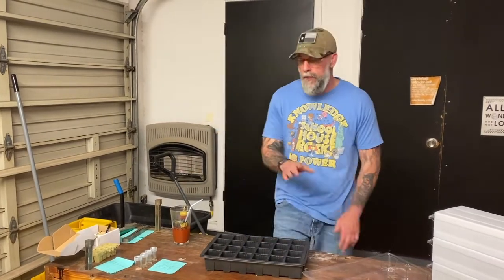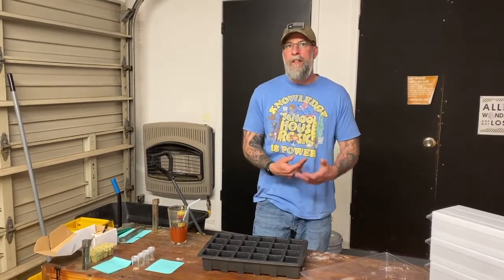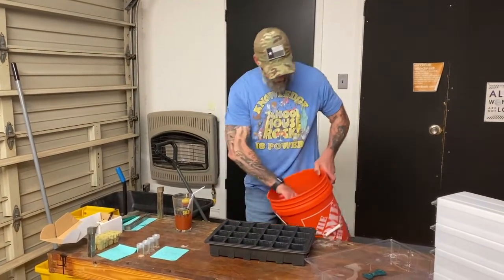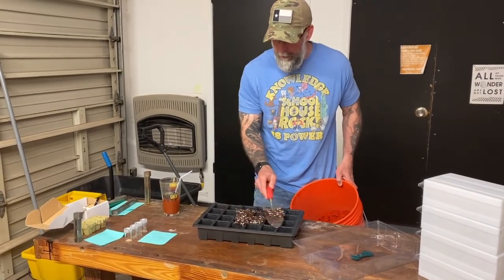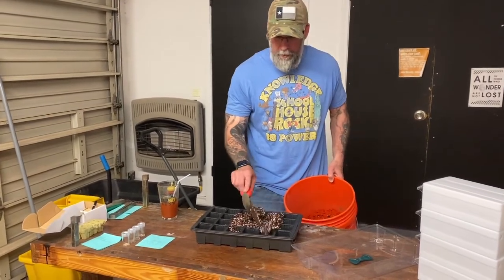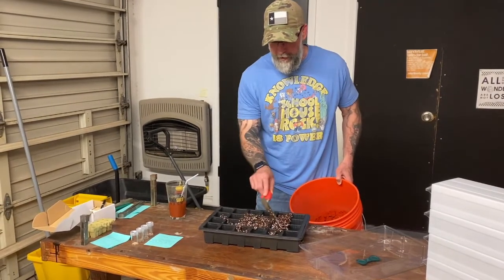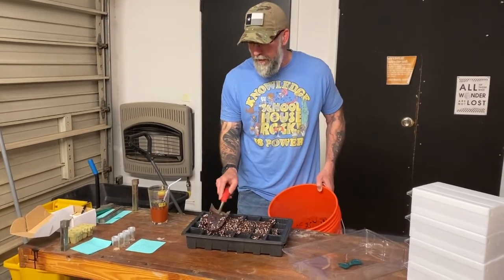If you remember from last week, we did 50% coconut core, 50% perlite, mixed it with water, filled this up, and planted our seeds. We're going to be doing the exact same thing for these guys this week. I already have my bucket mixed up here, nice and wet, and we're going to fill these up. Rather than watch me scoop dirt, now that you have the general idea, we'll fast forward to where I have these guys planted.